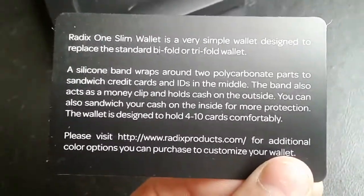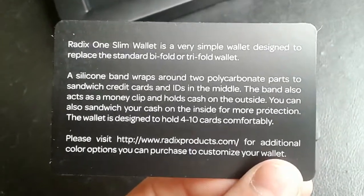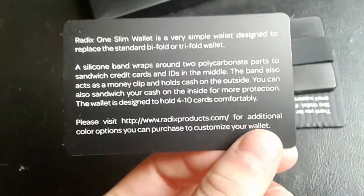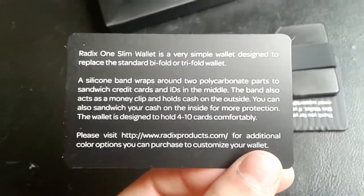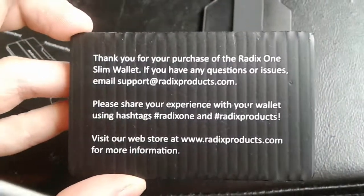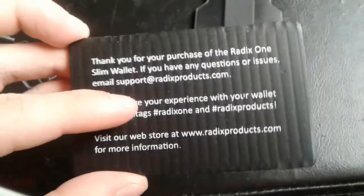It's a simple wallet designed to replace the standard bi-fold or trifold wallet — I had a bi-fold one. You can also go to their website to purchase additional color options and to customize your wallet. There's also a thank you card for your purchase with a contact email if you have any questions.